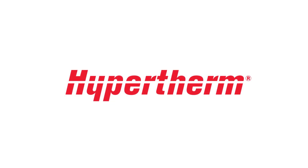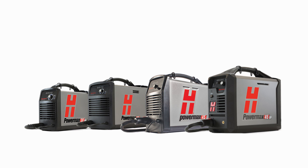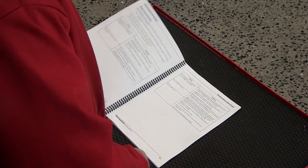Welcome to the Hypertherm Cutting Institute training video on PowerMax Pressure Faults for Systems Under 50 Amps. This video will help you identify the symptoms of a low pressure error for the PowerMax 30, 30XP, 45 and 45XP. We will discuss the most common solutions to this fault code.